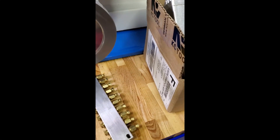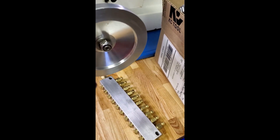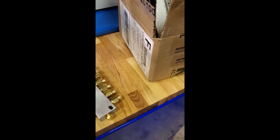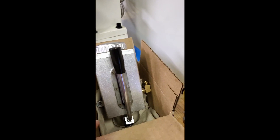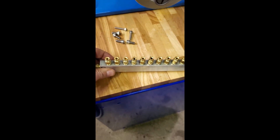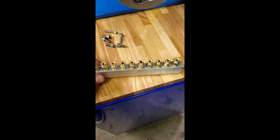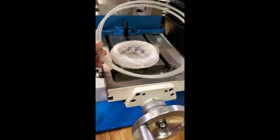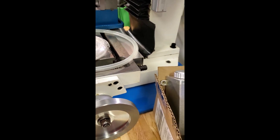Today we're going to install a one-shot lube system on my Precision Matthews 727V. I got all of these parts from another YouTube channel — I don't remember which one, I'll try to find it and put a link in the description. Basically, it consists of a pump from eBay, a manifold also from eBay — I got the 10-port one. I counted 11 oil ports on my mill, so one of them I'll have to continue to lube manually. Some six millimeter polyethylene hose goes between the pump and the manifold.